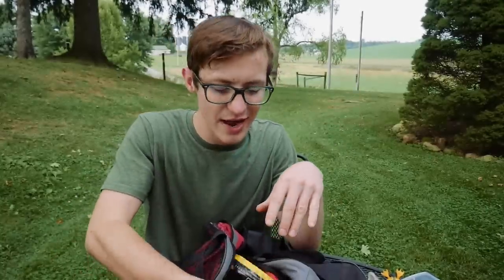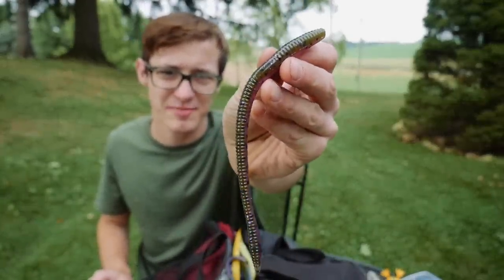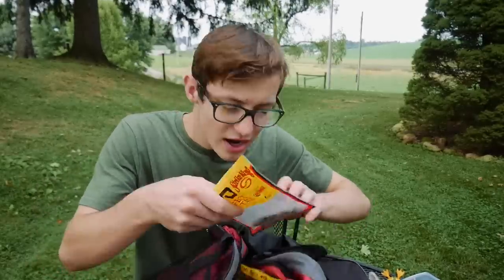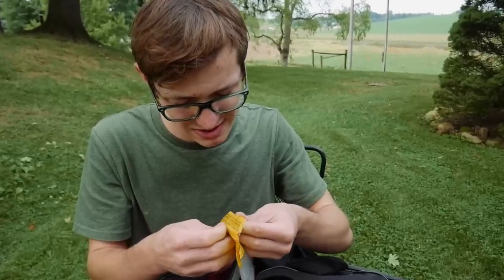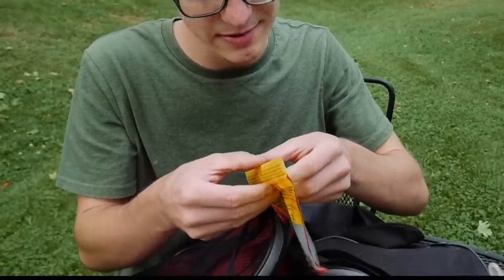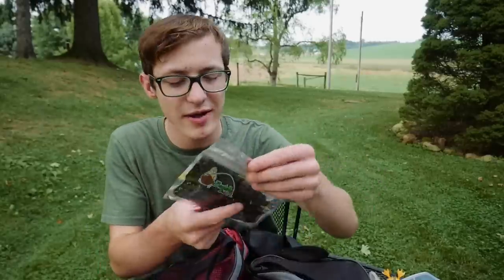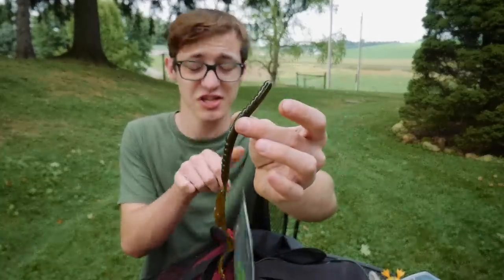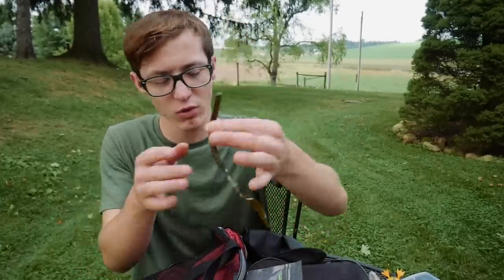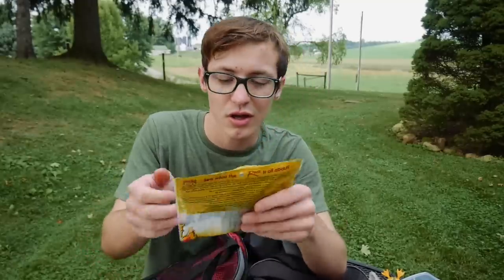I also have some NetBait worms — classic worms will catch a fish just about anywhere. I have some KVD drop shot baits that are almost empty, some Buddha Baits big worms with a very pungent garlic scent, and some curltail worms — a classic you can't go wrong with. I also have some Rage Tail lizards, a couple of those.